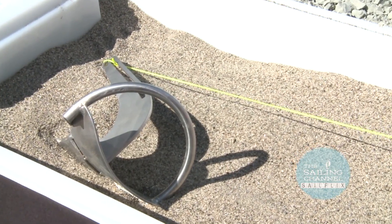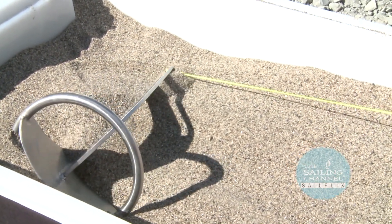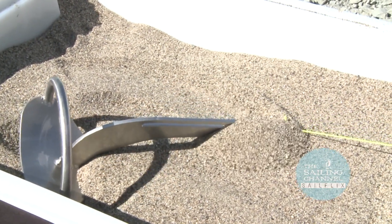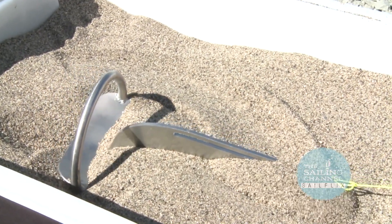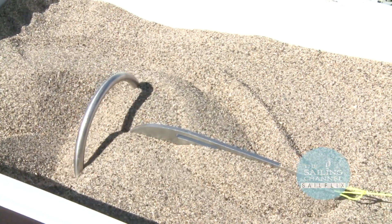And what happens when it hits the bottom? The anchor comes down sitting in whatever position, and even here when the anchor lands back to front, you can see as the boat pulls on it the anchor's already starting to dig in as it's turning. As it's becoming straight the anchor's already half-embedded and it hasn't even moved yet. Once the boat starts moving backwards the anchor's already starting to set — fully embedded and it hasn't even moved the length of itself yet.